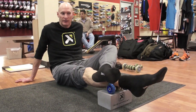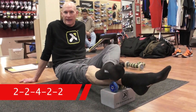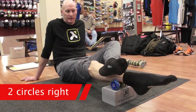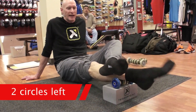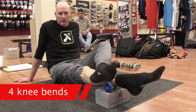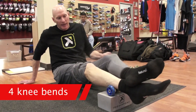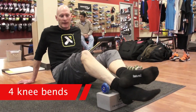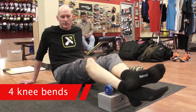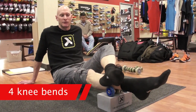Foot is always pointing forward, which puts the soleus in a relaxed state. We put the other foot on top of the shin to provide a little more pressure. Now we're going to do a two-two-four-two-two pattern. Two circles right and two circles left is your two-two. The next thing is four knee bends — slide the foot forward on top of the ankle for a little more pressure on the soleus, then roll back to the back of the block.